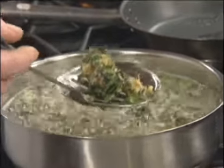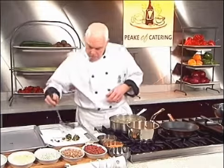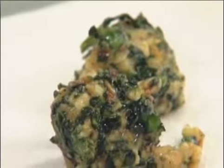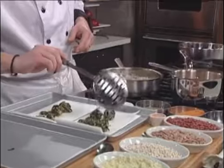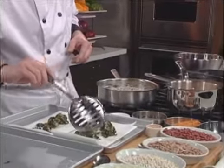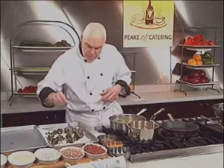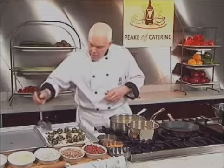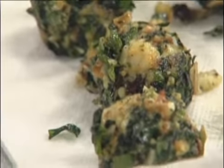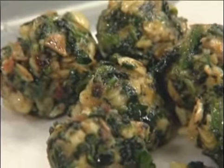All right, look at those! One blew up on me. I'm just using regular vegetable oil — canola oil to fry. Turn that off for now. There we go, there's the beignets.